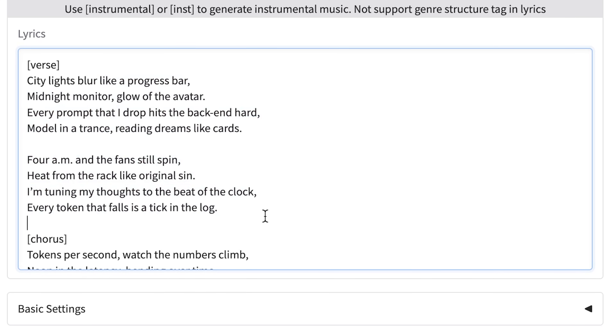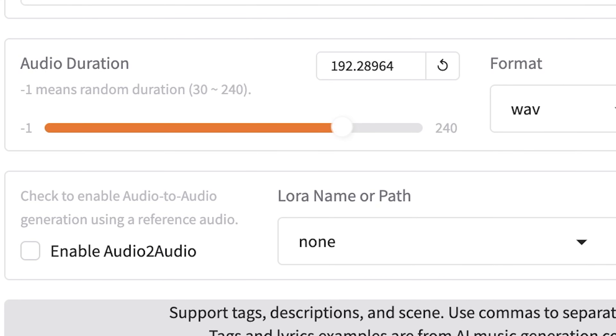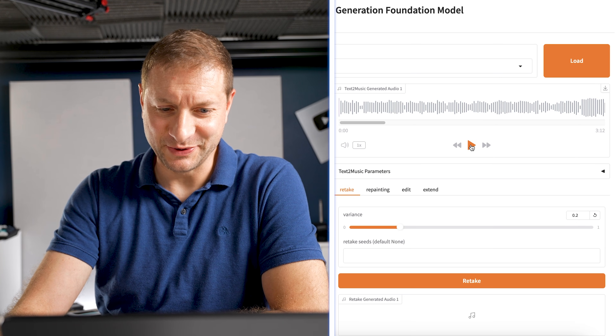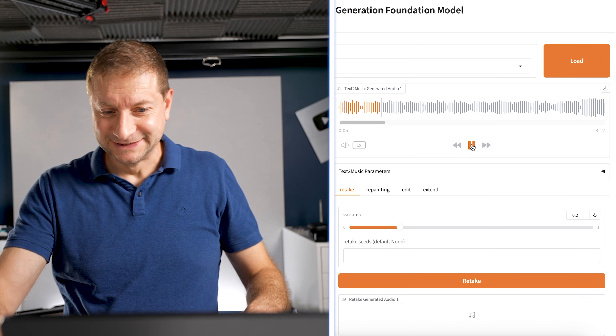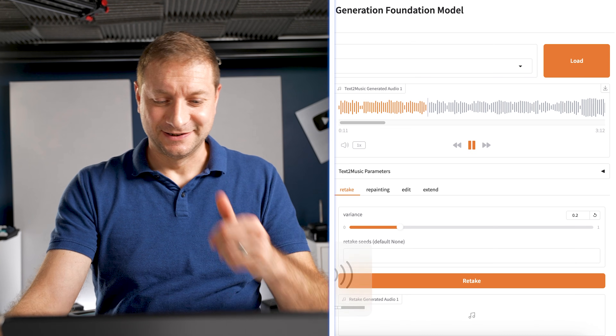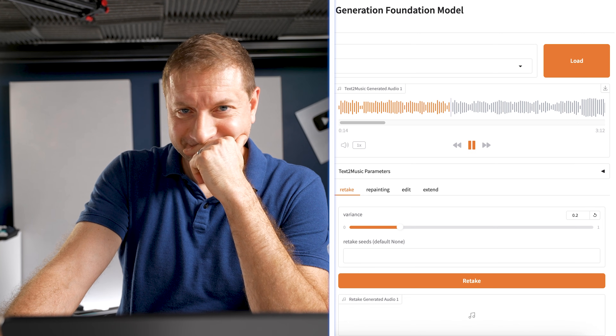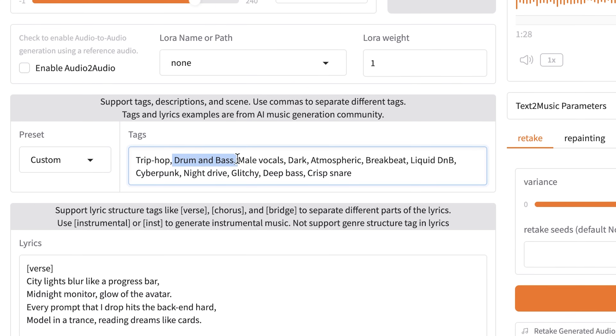I've got some lyrics here generated by AI and some tags. Songs can be as long as 240 seconds. I'm not going to change anything else — generate. How long does it take to generate a song? Somewhere between an image and a video, I would guess. There it is, let's hear this. [Music: City lights blur like a progress bar, midnight monoglow, every avatar, every prompt that I drop is the back end hard, mobile in the trance, reading dreams like cards, 4 AM and the fans still spin, heat from the rack like a ridge still spin.] My tag literally was drum and bass as the second one. It's gonna take some messing around with, but how easy was that?